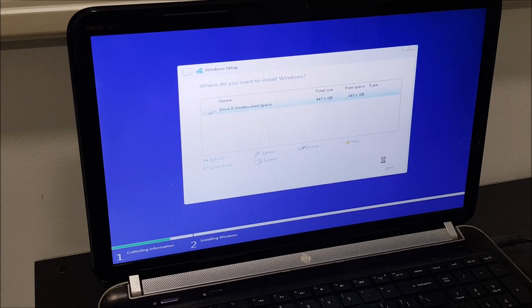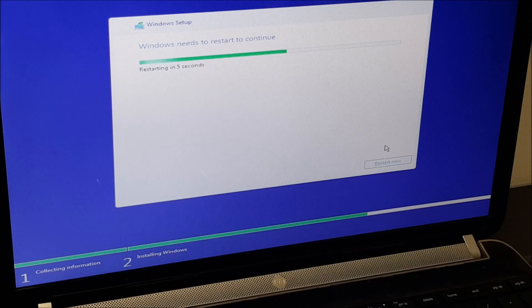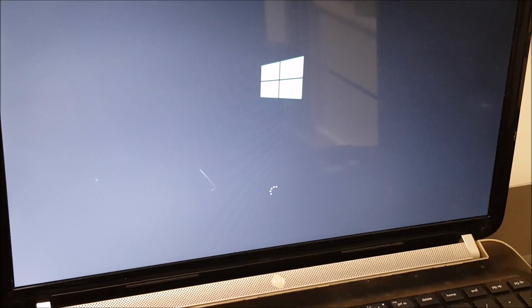We can allocate later actually, so let's continue — next. It's going to do its magic, copy all the files and get everything ready. Once it's done it'll be right back. It's done and it's restarting itself in a couple of seconds — 3, 2, 1, 0 and it's restarting. From this point on it looks like it's pretty much done. Now it's going to do its initial startup with Windows 10 and the installation process will go on again. It should take a while and then we'll be good to go to Windows.